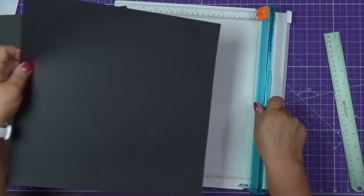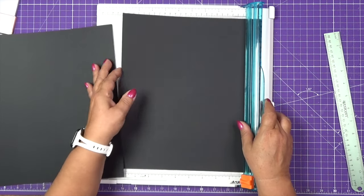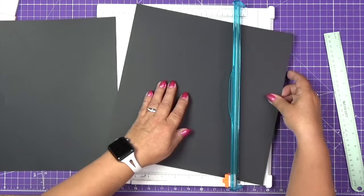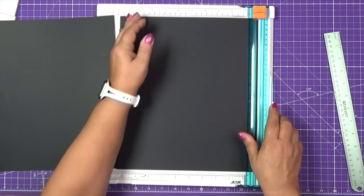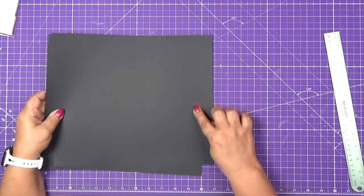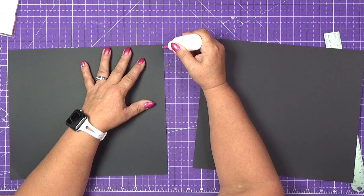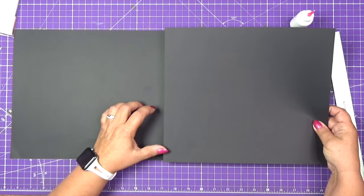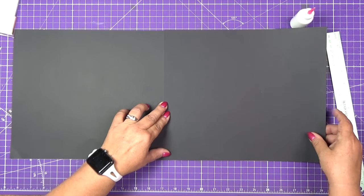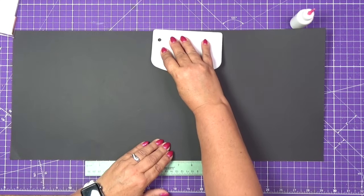We will pre-cut the cardstock to 10½ inches — pre-cut both pieces. The 10½ inch dimension goes from top to bottom. We will glue this, aligning it with my board to make sure I'm gluing it straight. If you don't have a board, you can put a ruler underneath just to make sure you are gluing this straight.